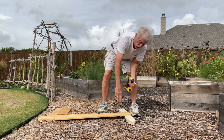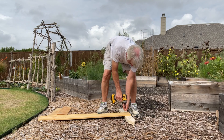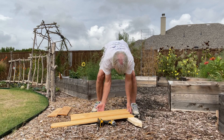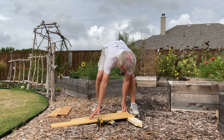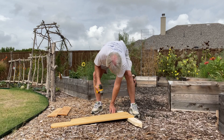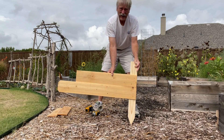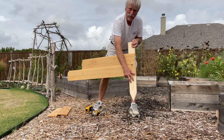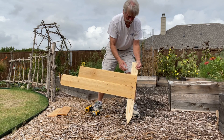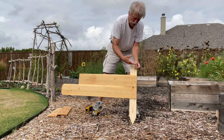You'll probably want to use a square here to make sure this is perpendicular to the stake — I have mine marked already. Just start stacking boards on top. So you've got your stake part that's going in the ground, and your sides. You've got three levels, four, however much you want to do. If you figure out how much you want in the ground and then measure up how many boards you want, you'll know where to cut this off at.